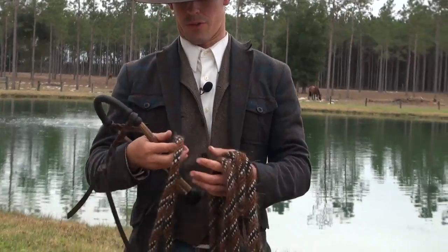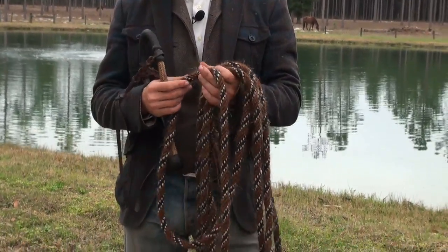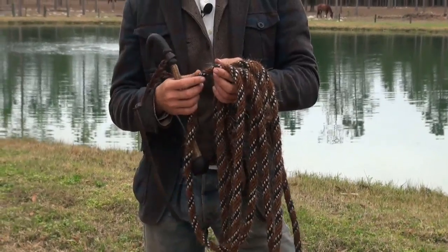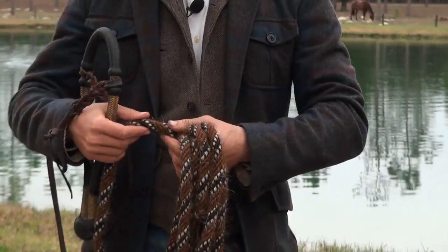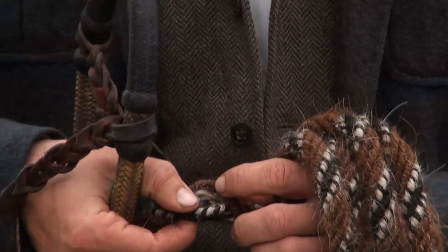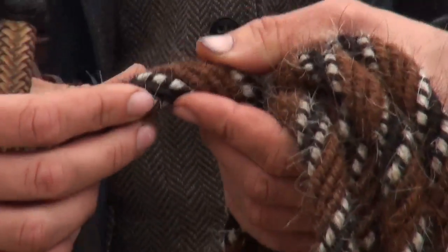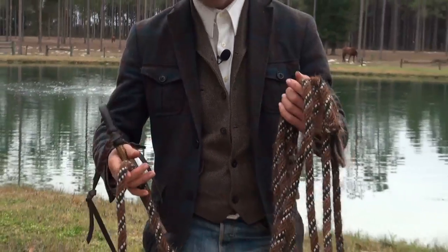This is the rein for the bosal — it's called a mecate. This is made of horse mane hair, twisted together. This is a six-strand horse hair mecate, and if you zoom in here you'll notice it has a braided horse hair core, which gives it a little bit of extra feel and extra weight for signal.